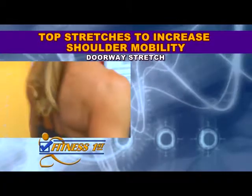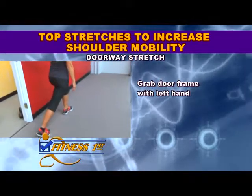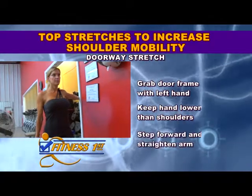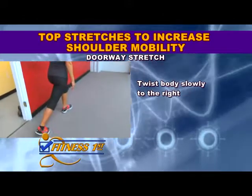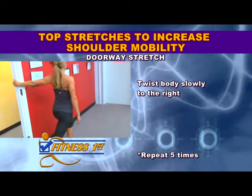To do the doorway stretch, stand inside a doorway and grab the frame with your left hand. Hold the doorway with your hand lower than your shoulder. Step forward and straighten your left arm, but leave a slight bend in your elbow. Then twist your body slowly to the right until you feel a gentle stretch in the front of your shoulder.